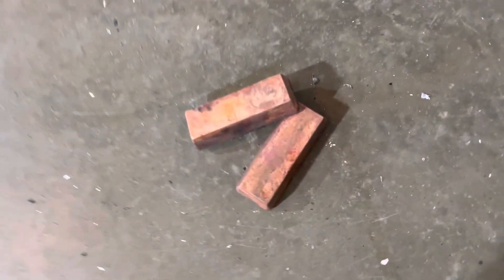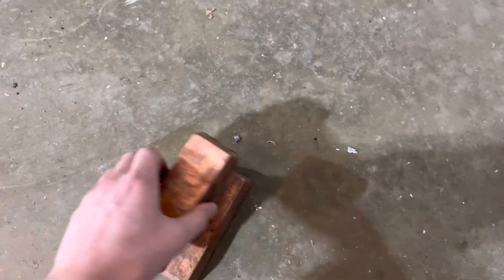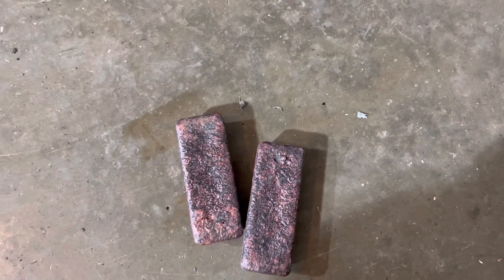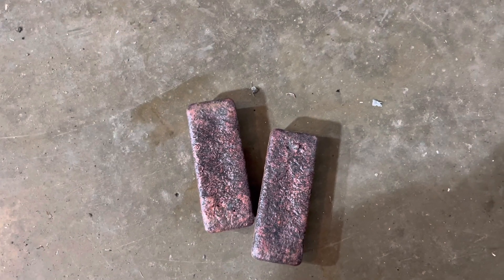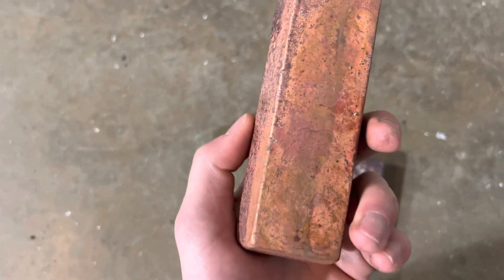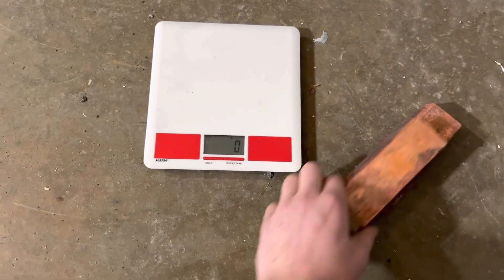All right guys, the final product here. This is what we got from melting down all the transformers - two solid bars of copper right there. So get the scale out and weigh them and shine them up and whatnot and see how they look. Hopefully this is turning out pretty good.